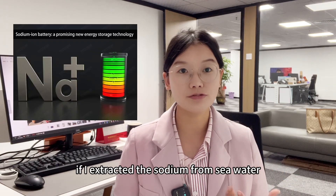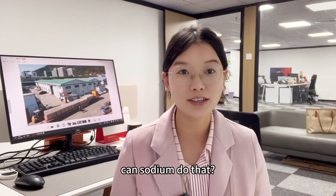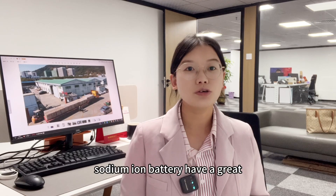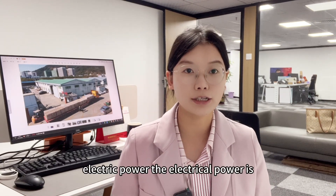In this video I'd like to talk about the sodium ion battery. If I extracted the sodium from sea water and used it to generate electricity, can sodium do that? Yes, of course. Sodium ion batteries have great electric power.